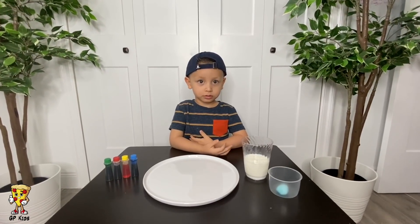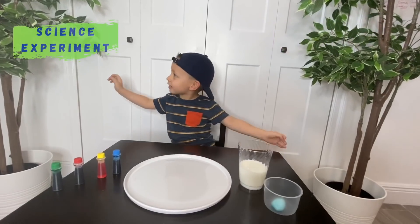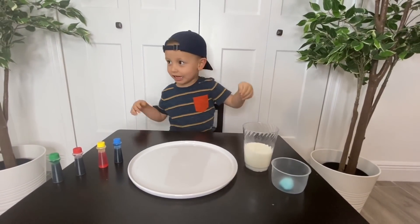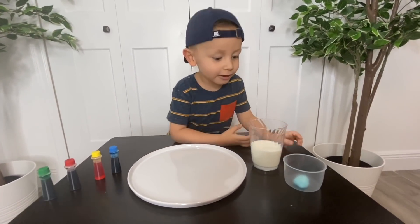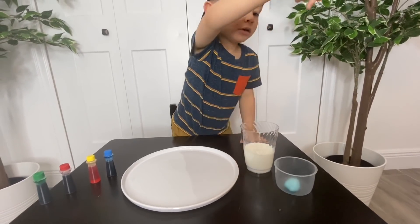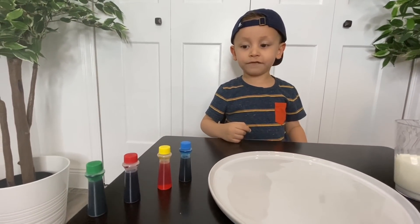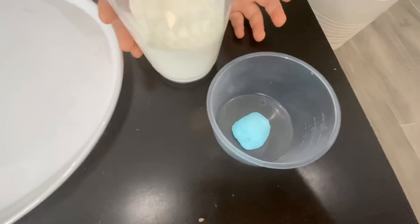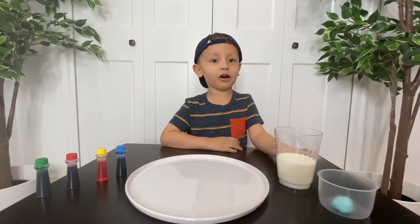So today we're going to do a super fun science experiment! Are you excited? What are we doing today? All you need is food coloring, a plate, milk, a cotton ball, and soap. Let's get started!